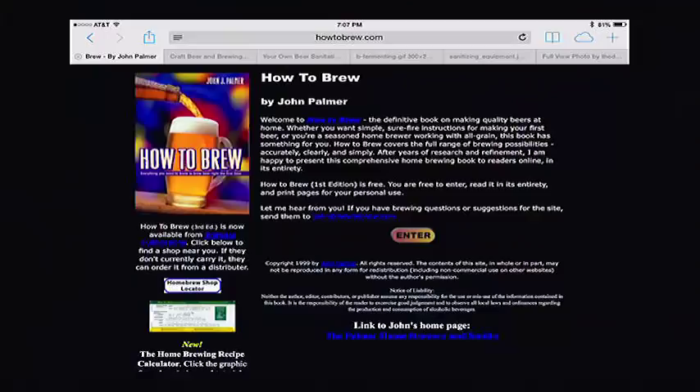Today on the show, my guest is John Palmer, author of 'How to Brew,' 'Brewing Classic Styles,' and his new book 'Water.' You can follow him at howtobrew.com. John, it's fantastic to have you back. We're going to talk about your five priorities for homebrewing for new brewers. One question I get a lot is about water — how important is it? I like to put it in perspective by discussing my five top priorities for brewing great beer.